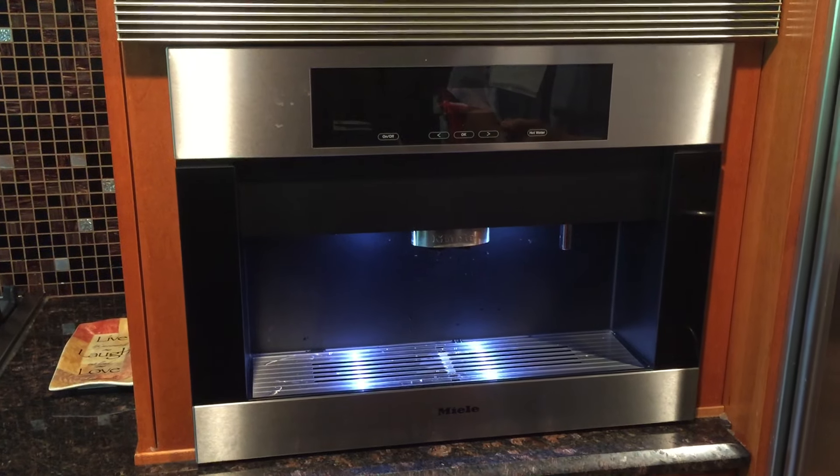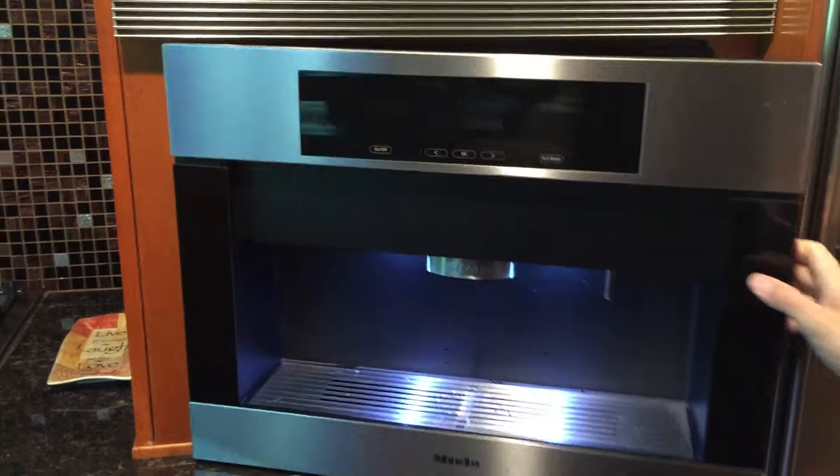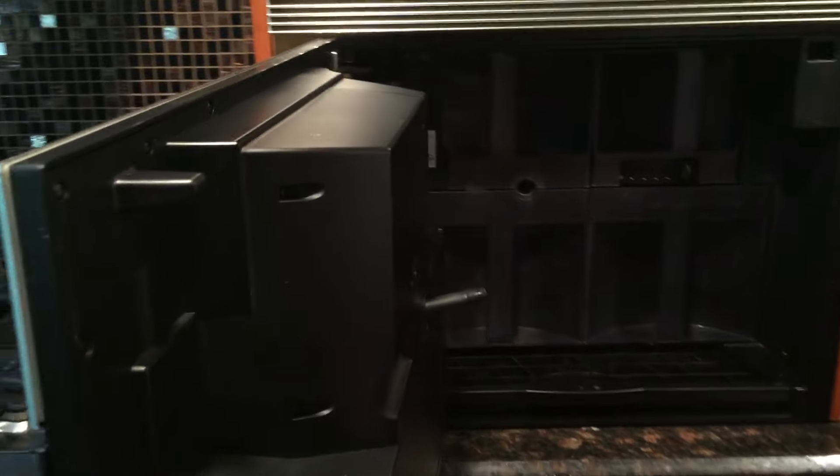Hi guys. Today I'm going to be showing you how to clean the Milly coffee makers. There's a lot of things you have to do to get the froth milk going.